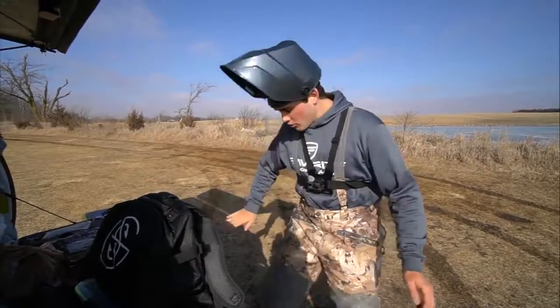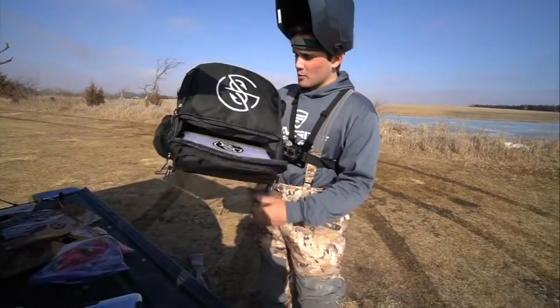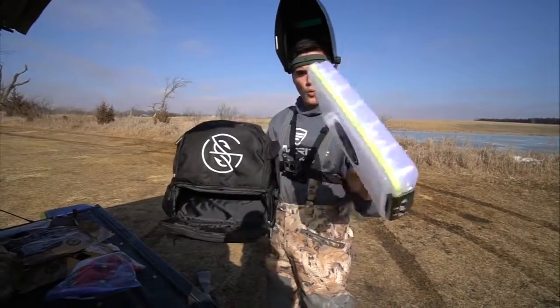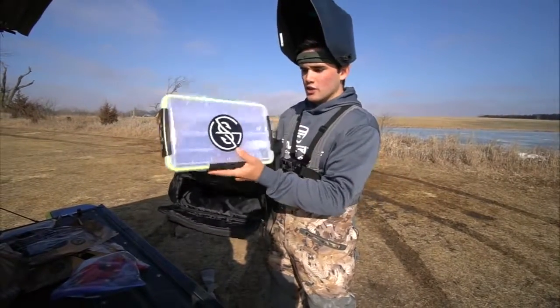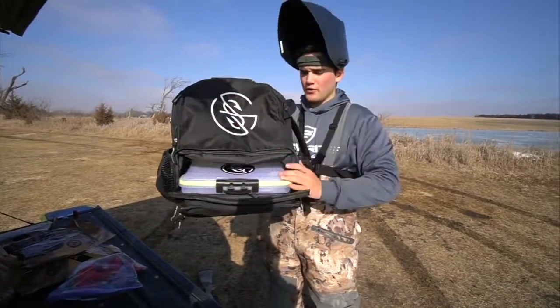Gun safety first, folks. The bag comes with free shipping and two of these tackle boxes — these are waterproof, high quality Googan Squad tackle boxes. Comes with two of them for free with free shipping. I will link it down below.